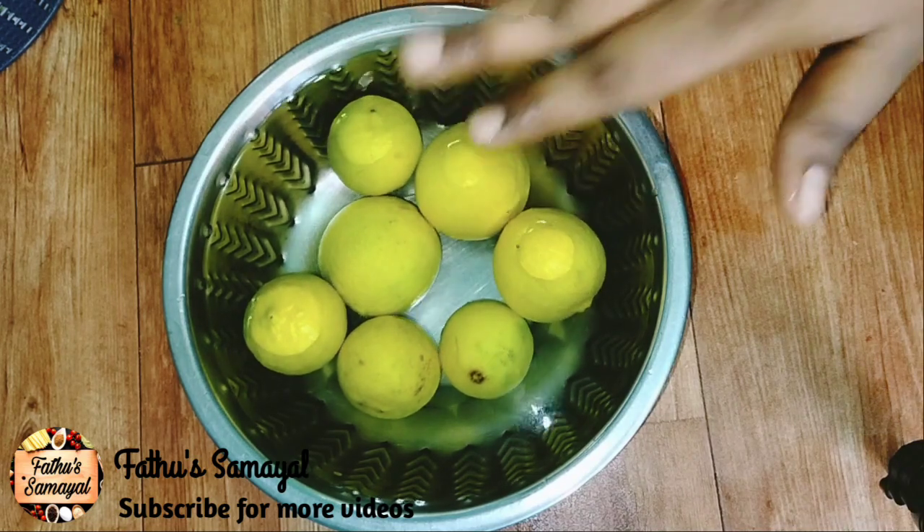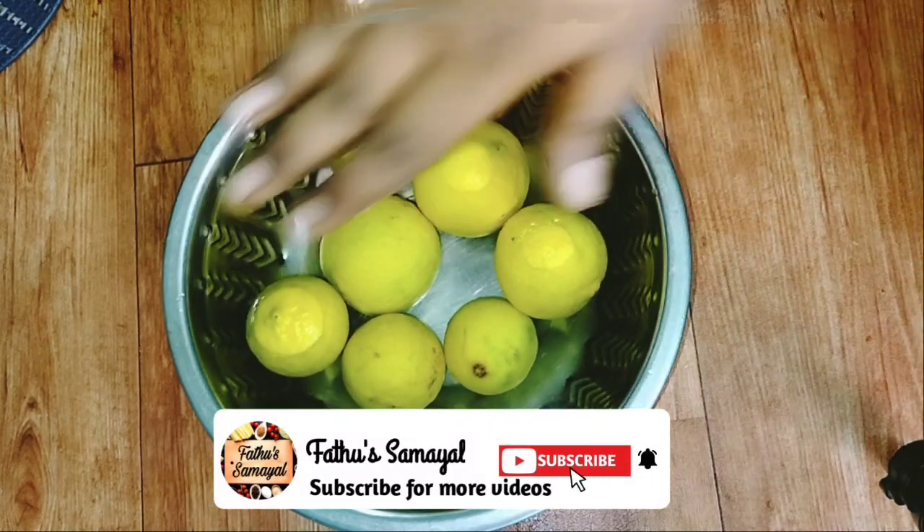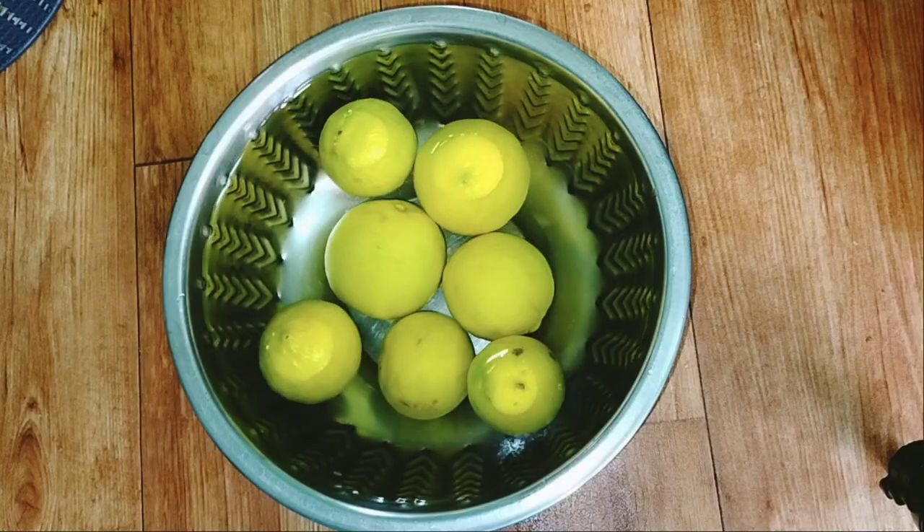So friends, if you have stored the lemon, you will see 4 methods. Please subscribe if you like this video. Thank you.